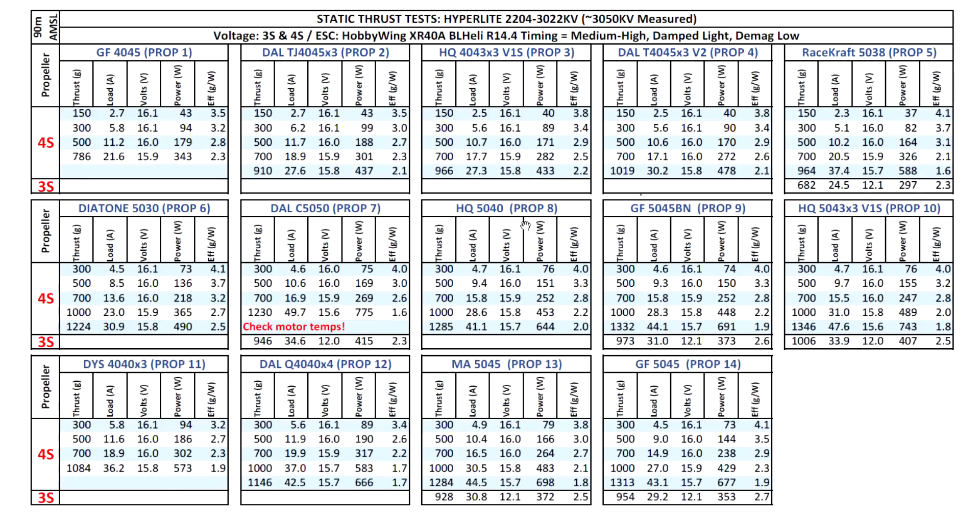The 5030 and 5040 props match pretty well - good thrust at reasonable amps. Keep in mind these are static thrusts, so the amperage in the air will be 35-40% lower - quite manageable. With the HQ 5043 we see a decent 1300 grams. If you recall, when testing 2205s and 2206s, 1300 grams was a sign of a capable motor - so having a 2204 hit those same numbers is impressive, of course thanks to the high KV. The amps do climb, though, and the 5043 may run through the battery quite fast.